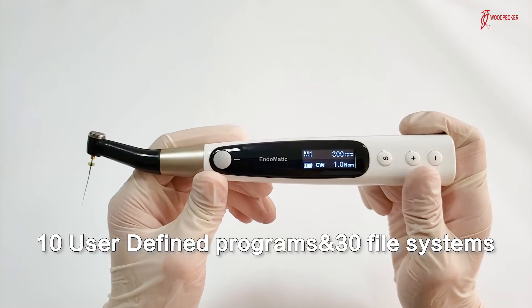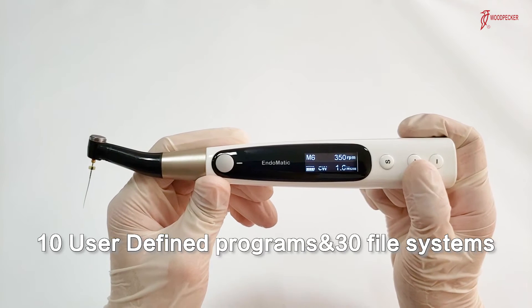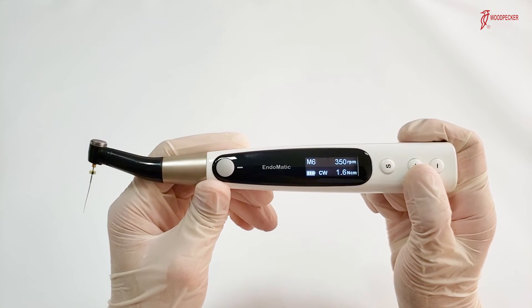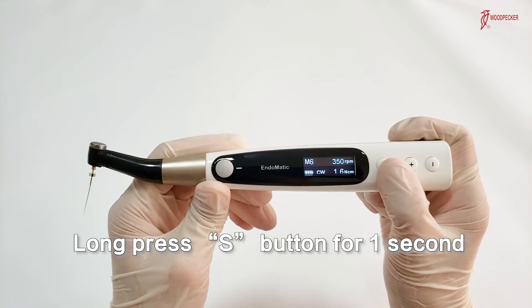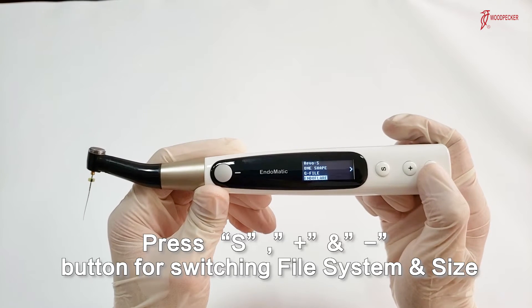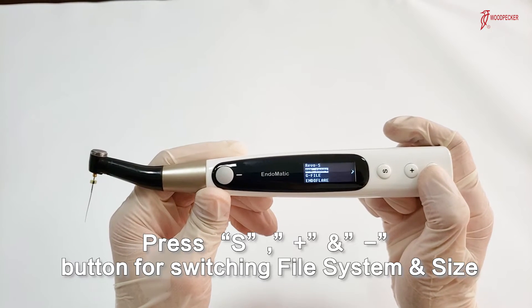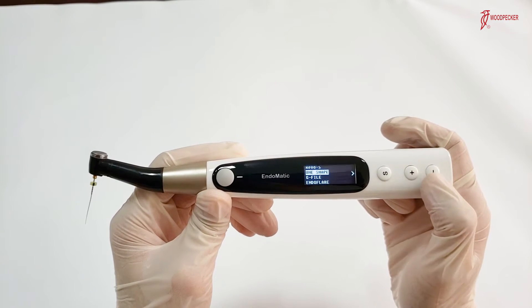Endermatic includes 10 preset user-defined programs and 30 file systems. You can select different file systems according to your demand. Long press the S button for one second, then you can select from these 30 file systems and file sizes by pressing the S button and the minus and plus buttons.